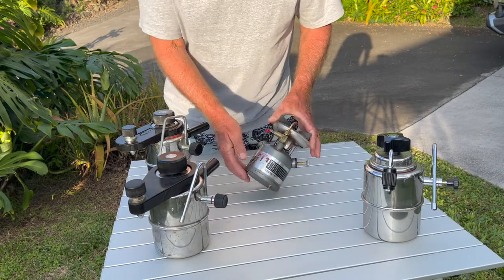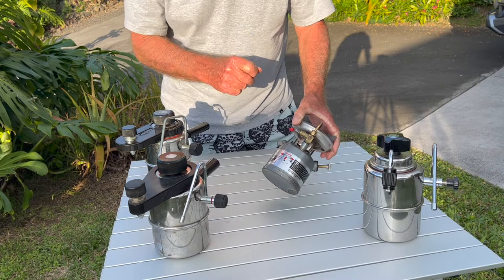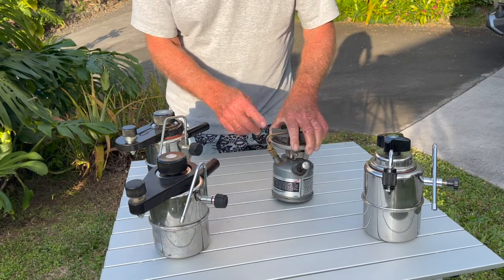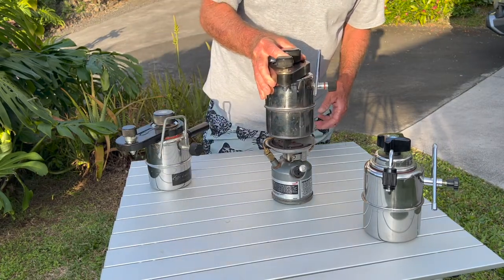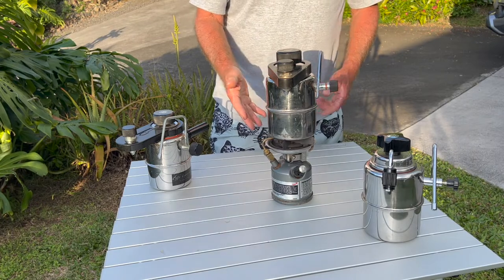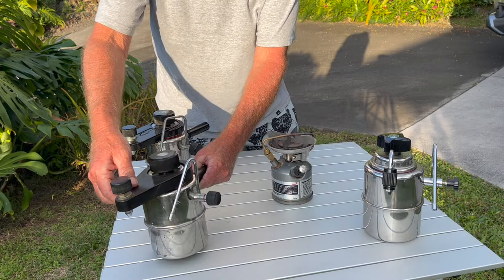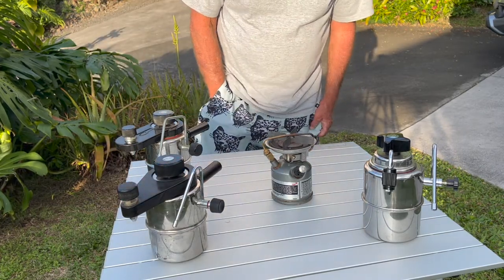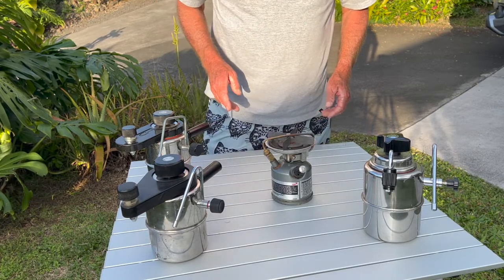It's the classic old Coleman 440 dual fuel. I only use the Coleman white gas on it — on my other one too. I love these old stoves. They're perfect — the Bellman fits like a dream right on top of them. So it's a great stove for that. A lot of stoves will work with the Bellman, but I have three types here. We should just light the stove up too, and then we'll look at the Bellmans.